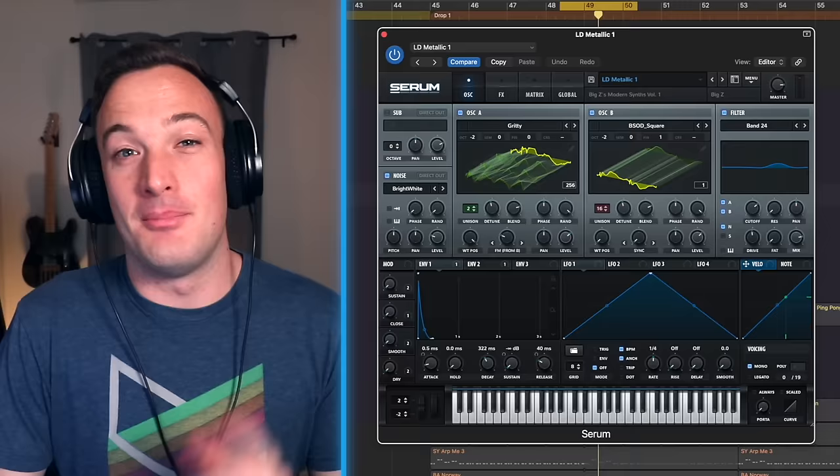A normal loud master usually peaks around like minus eight RMS, but this one is insanely loud. It's peaking at around minus five and a half RMS without distorting, which is crazy.